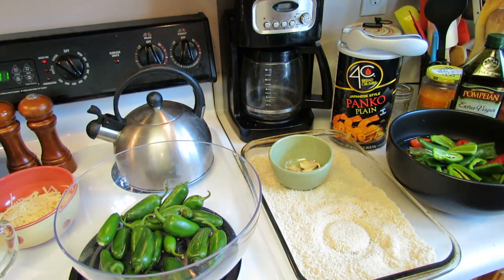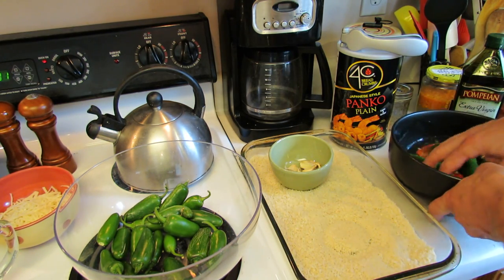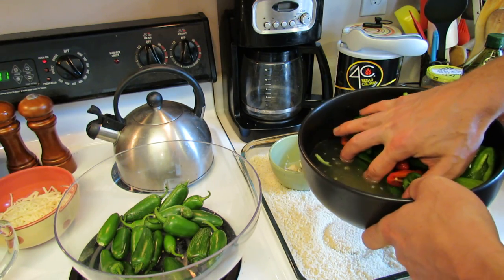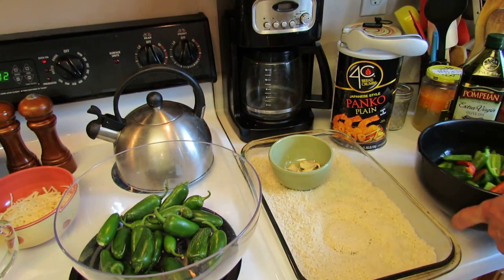Once you do that, the trick is that you can put them into water and rinse them — what it does is all the extra seeds will float off of them. Then just drain that out. The seeds and the pith have a little bit more heat in them and can be a little bit moist.